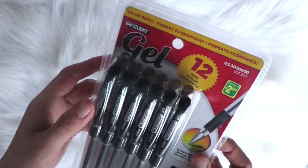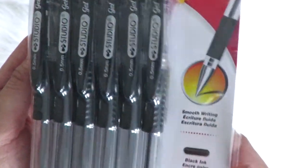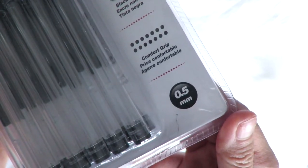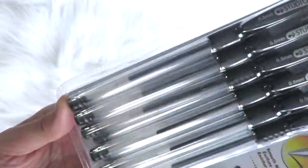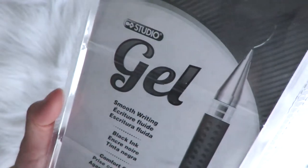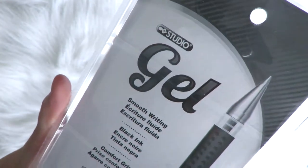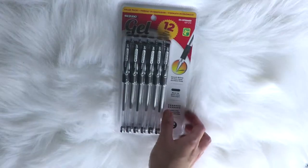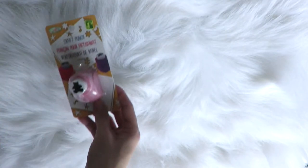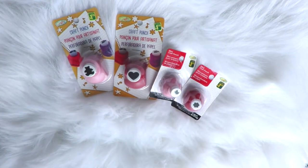This next item is the bang for your buck — I was able to get 12 pieces of gel pens for only two dollars and fifty cents, and that is Canadian dollars. This is the 0.5mm gel pens and that's a lot of pens. Since I'm planning to do journaling this year, this is going to be perfect because I'm pretty sure I'm going to be using the black pen a lot. Now we've got a whole bunch of pens we can use throughout the year.